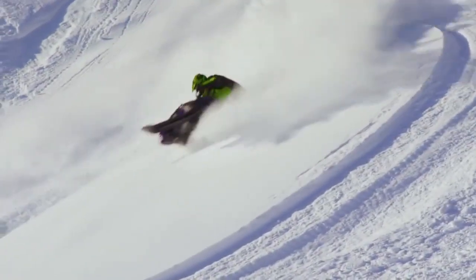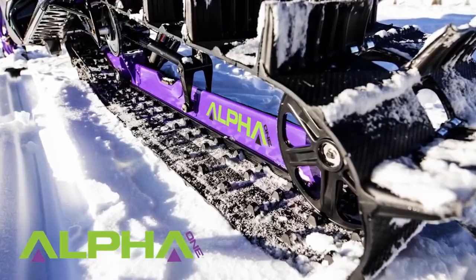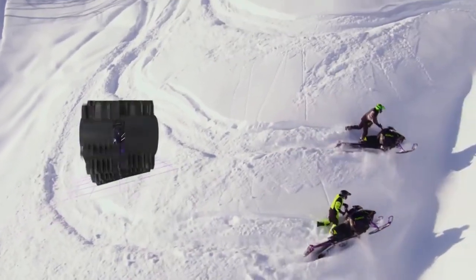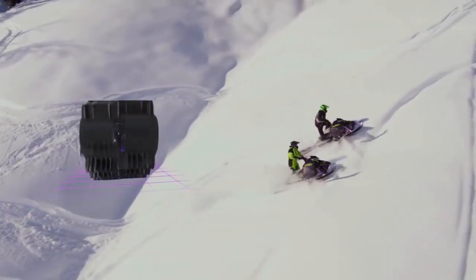Instead of a traditional twin rail design, the Alpha One has a lightweight, rigid, single beam system. Years in development and only from Arctic Cat, it allows the track to flex and conform to the snow. Just one of its many benefits: better flotation to get out of the hole.